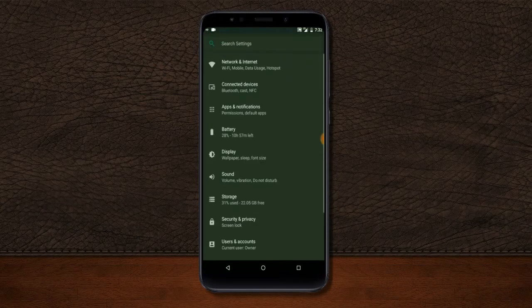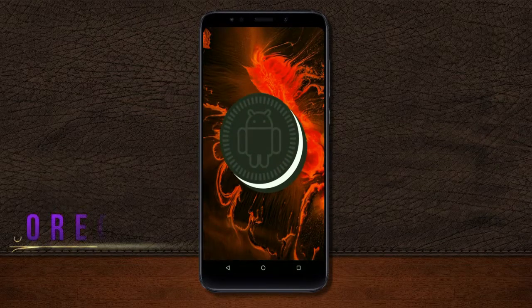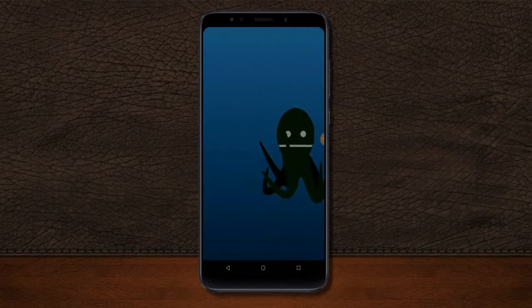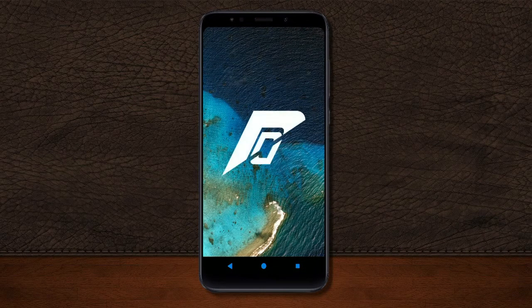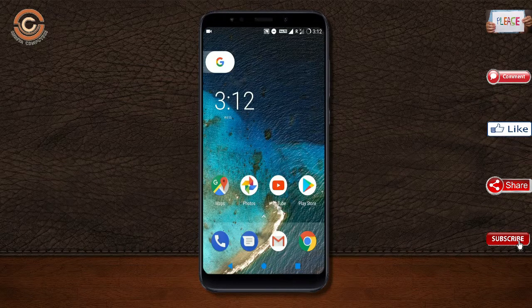Hi friends, my name is Shyam and you are watching Sreya Computer Tech Channel. Today is good news for Xiaomi Redmi 5 Plus users — Android Oreo 8.1 is released for these users. If you want to get the real feel of Oreo 8.1, then you have to follow this procedure. Before installing this ROM, we need to enable three steps.